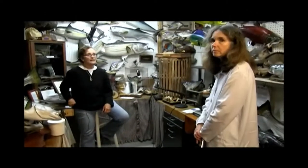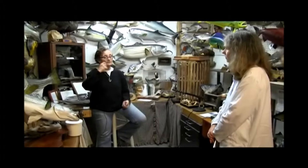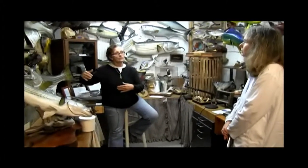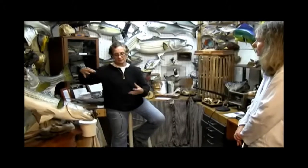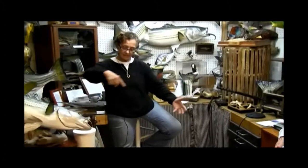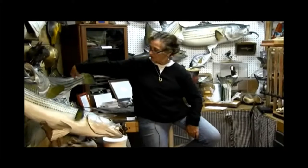The first thing I do is make a pattern of the fish on craft paper. If it's a world record, I try to get a lot of caliper measurements in millimeters so that I have it really close to its exact size. I lay the fish on the craft paper and do the side pattern, then I stand it up so I do a lateral pattern.